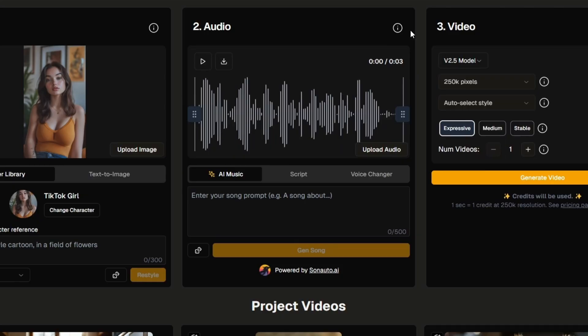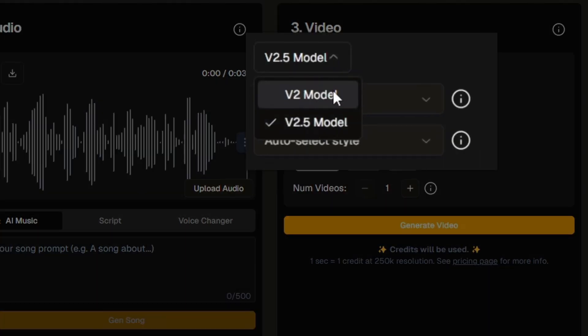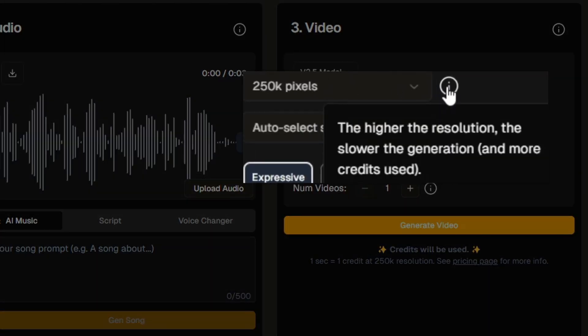The image and audio come together to make the video, and then you've got the video settings. Paid users can use the V2 model or V2.5 model. Free users get V2.5 only — which is actually the better model. The resolution setting for V2.5 has only one option; using V2 gives you more options, though higher resolution means slower generation and more credits used.